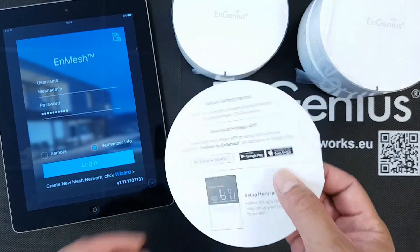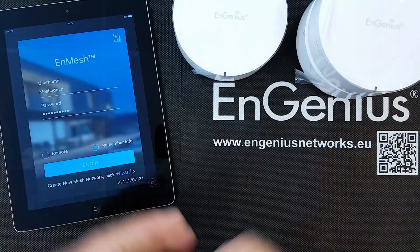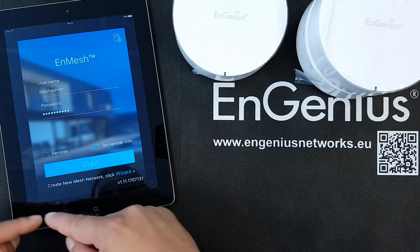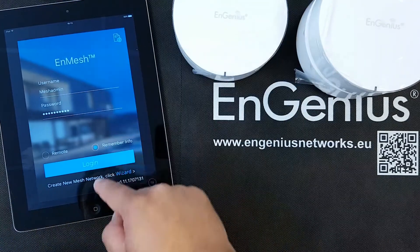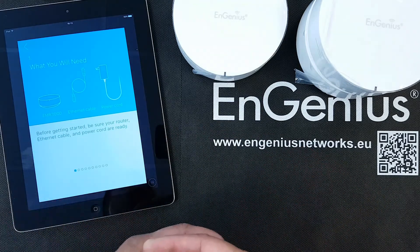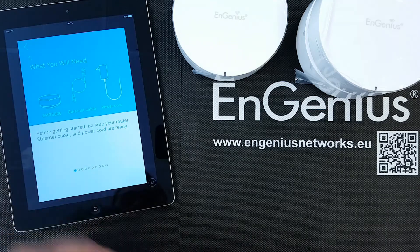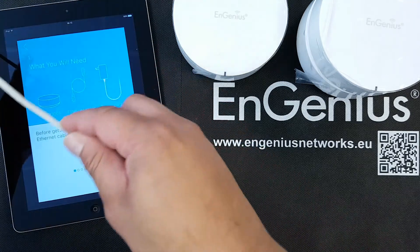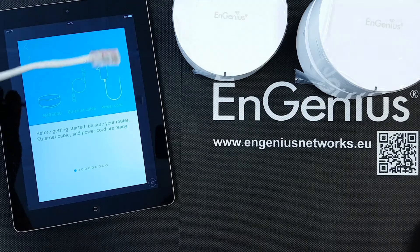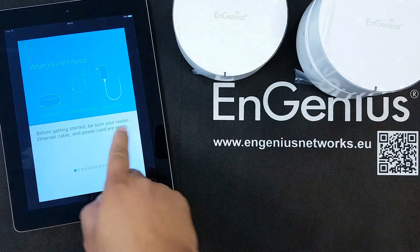As I said, the quick guide has very little inside. The whole manual for how to set up the device or the whole mesh solution is inside the app, and that's what we're going to do. What we want to do today is create a new mesh network, and for that we have to use the wizard. The wizard right away shows you what you will need: the EMR3000, an Ethernet cable to connect your modem to the first master router, and the power cord. Stuff is ready — let's go to the next step.